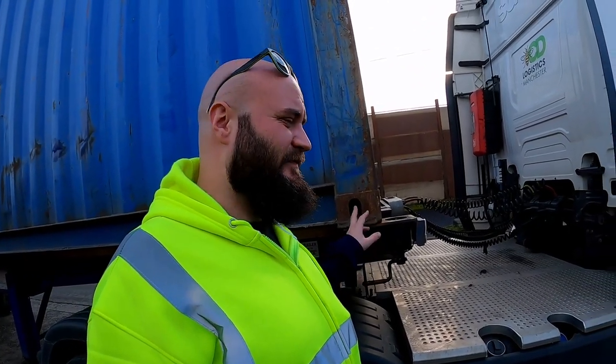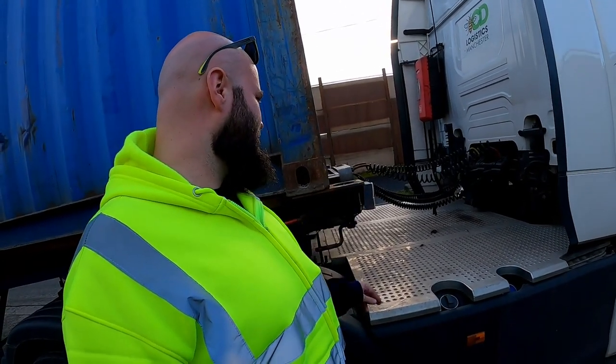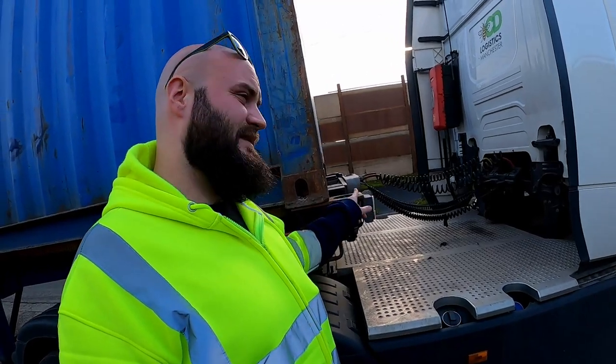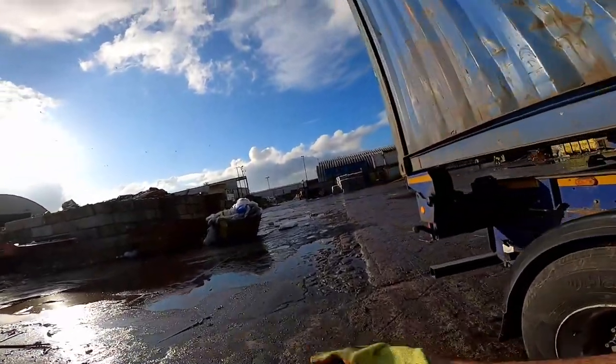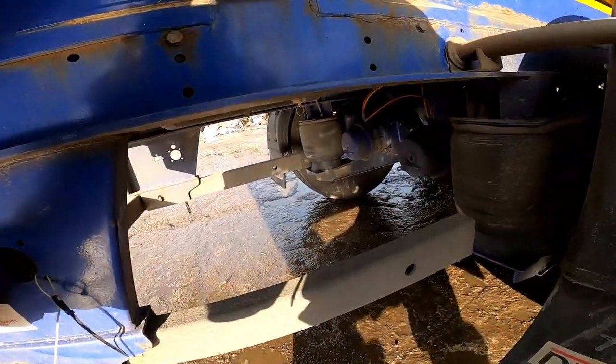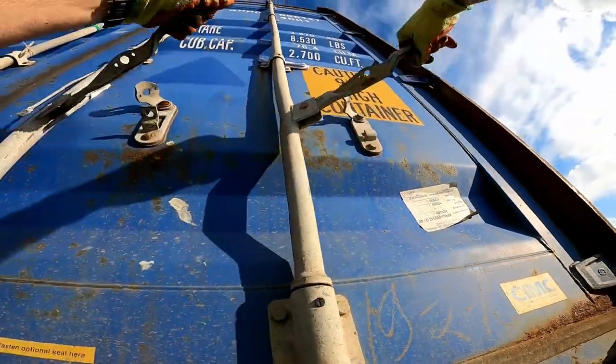I've seen newer trailers that don't have this issue anymore — you can fit a 45 and a 40 in the same exact position without moving it. The only thing that moves on those trailers is the middle section so you can unload 20-foot boxes. I even know a couple of companies in Liverpool who always carry containers in the front pins and never move them back and forth. Regarding opening the doors — sometimes it can be tricky because the containers are very high, so I'd suggest always dropping the air out first, then open the doors.